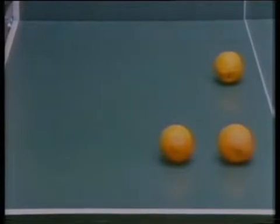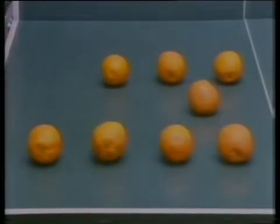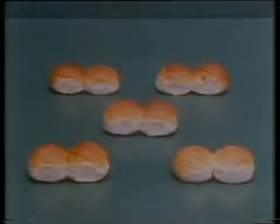Zero, one, two, three, four, five, six, seven, eight, nine, ten. Zero, two, four, six, eight, ten. Zero, three, six, nine, twelve, fifteen.